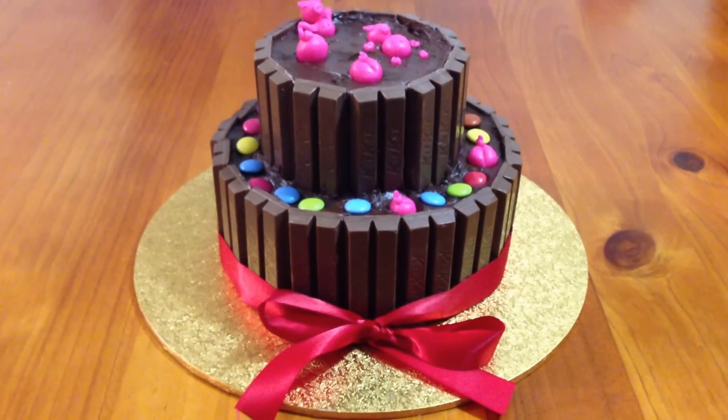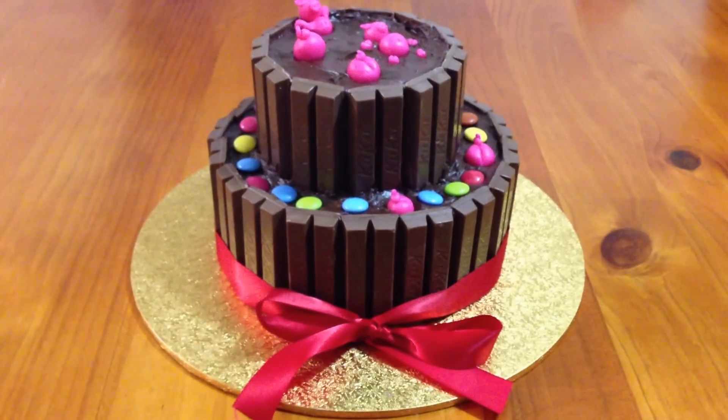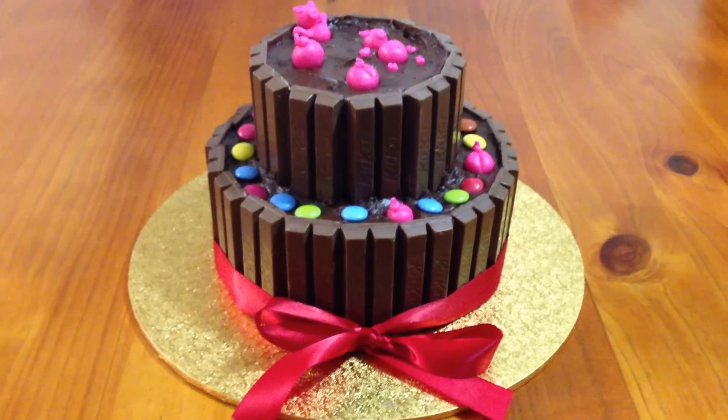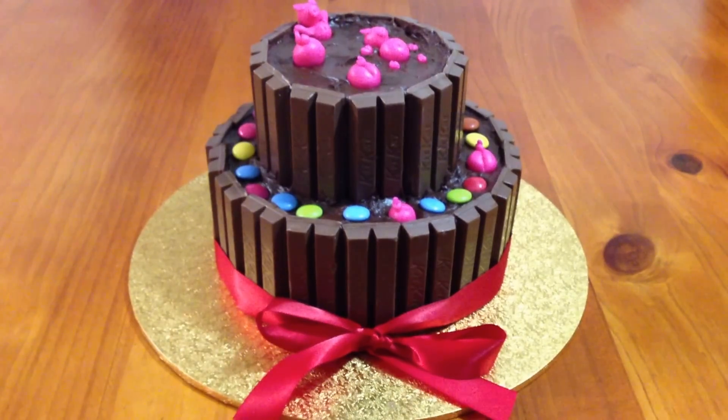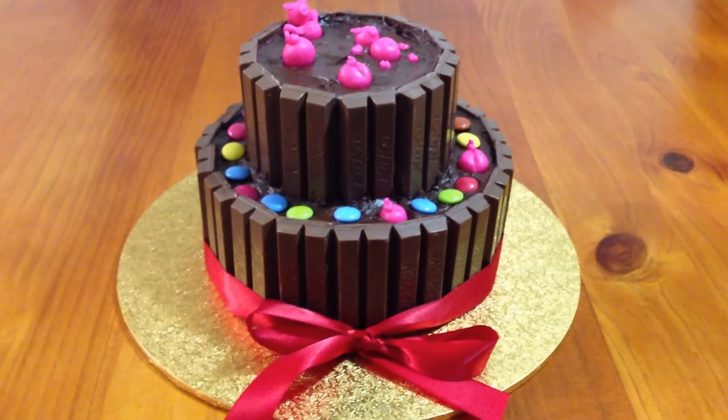Here is a Kit-Kat cake that I would like to share with you today. I've only just finished making it. It is a two-tiered cake. Both tiers are chocolate mud, covered in a rich chocolate frosting.